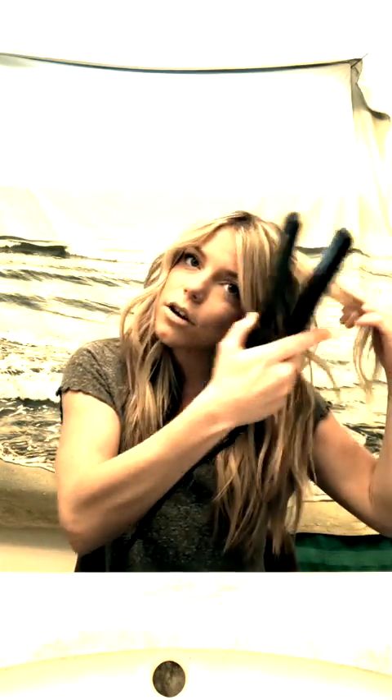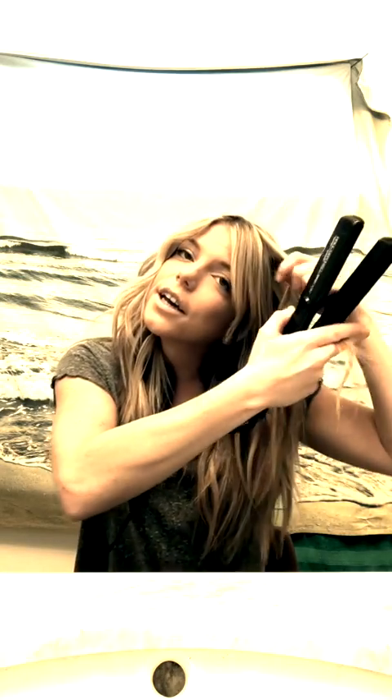There are definitely pieces that are way too curled for me, so that's where the flat iron comes in. You can just lightly, on a low temperature, go over your ends and flatten them out.